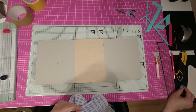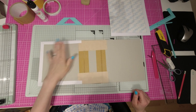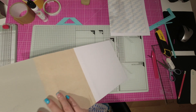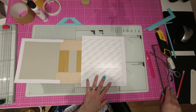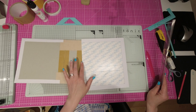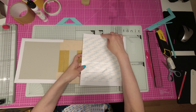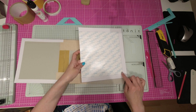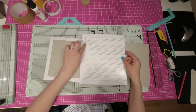Je vais fermer mon tube de colle pour le moment. Je vais prendre une lingette pour nettoyer mon pinceau. Alors, j'ai pris un peu d'avance, j'ai déjà recouvert une première partie pour vous montrer ce que ça va donner et je vais vous expliquer ce que vous devez faire pour recouvrir la seconde partie. Il faudra faire de la même façon pour les deux côtés. Vous coupez dans une feuille 30-30, vous coupez deux morceaux de 23 par 26 cm.